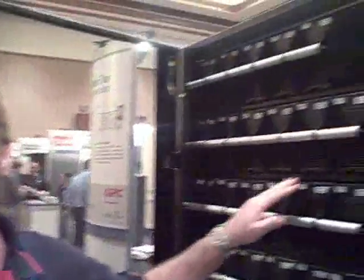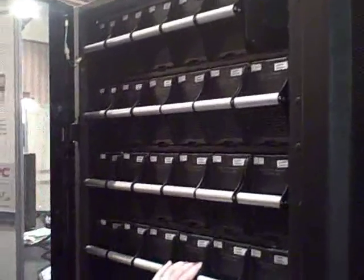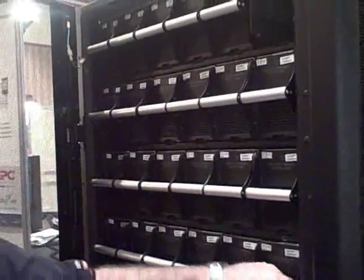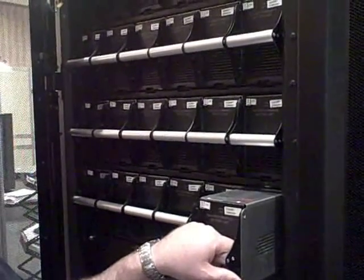It's not one long string of batteries. It's multiple individual short strings in parallel tied to a common DC bus. That means if I get one bad battery, I lose a short string, and I lose a portion of my run time. Everybody's going to have a battery failure at some point, but it doesn't take down all your run time. It doesn't mean you have to go out and spin up the generator.